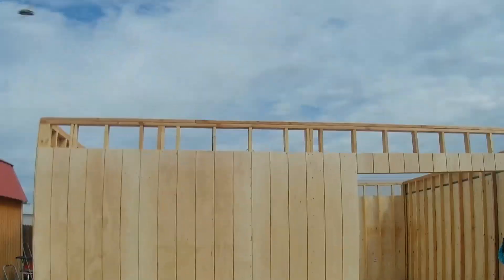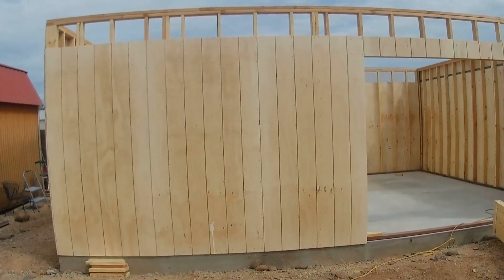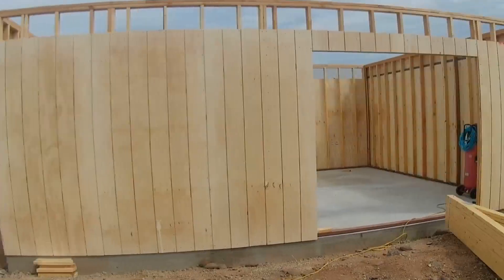As you can see it's all done and it looks nice. I won't be doing the front until we get the actual gable-end rafter up — then I'll finish up the siding there, and we'll do that in the next video.